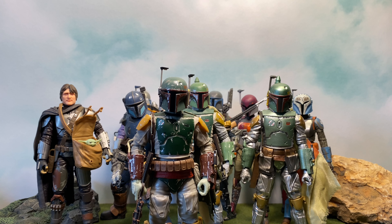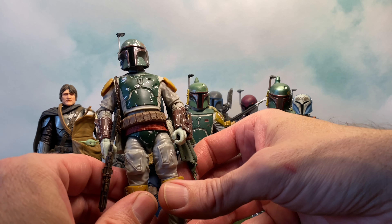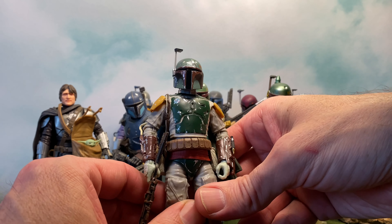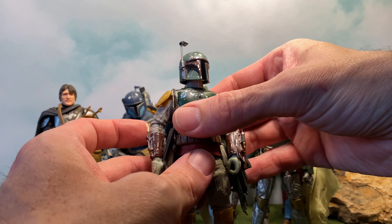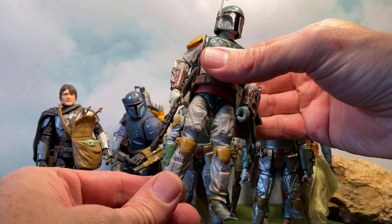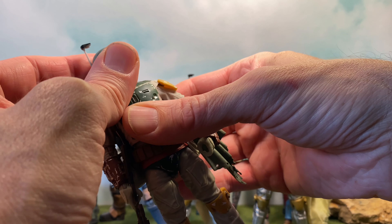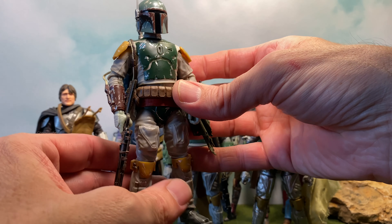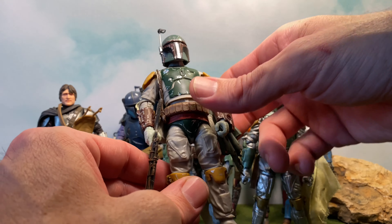Those are my Mandalorians — it's not every one of them. There are a couple I'm missing, like the prototype Fett, but I'm quite happy with my collection and I love this new Boba Fett figure. I think Hasbro knocked it out of the park. There are some slight nitpicks if you were to get picky, but I'm not going to do that. I love this figure — if I were to give it a number rating I would give it a 10 out of 10. I highly recommend it and I hope it's out there on the shelves in good abundance.